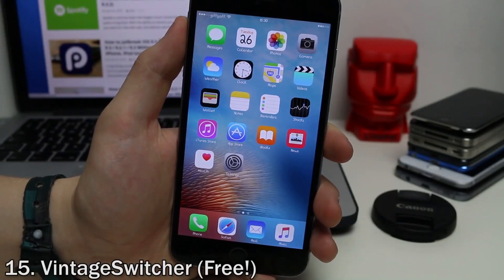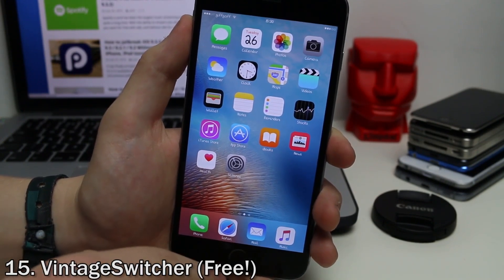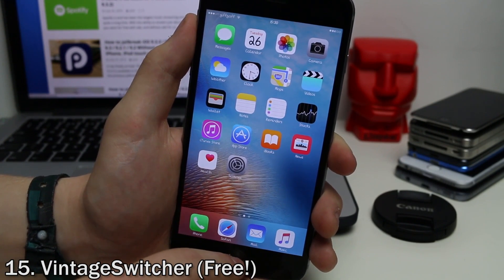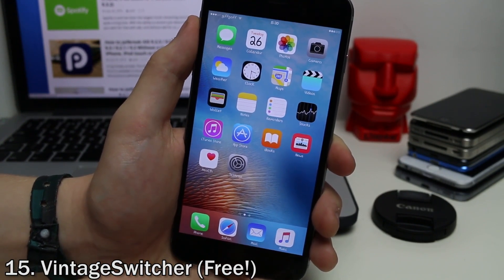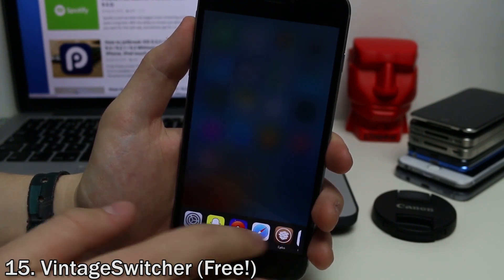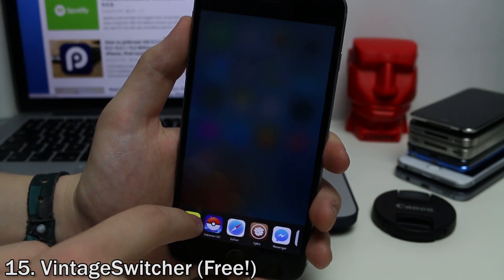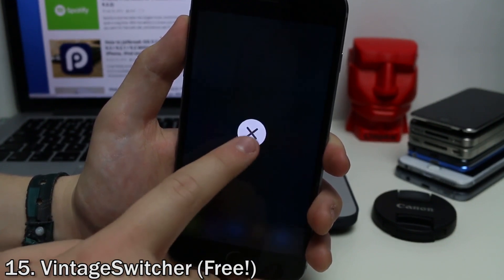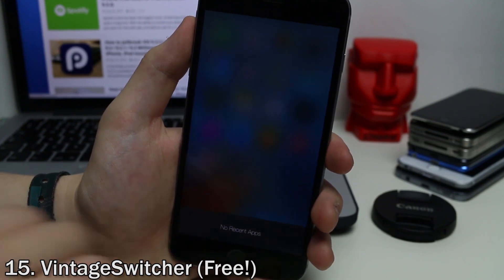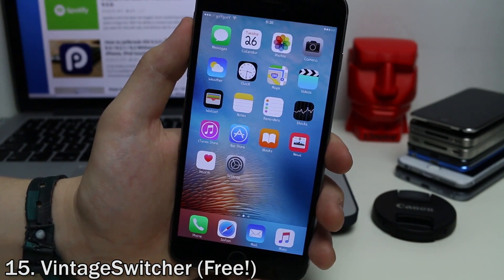If you're a fan of what the multitasking switcher looked like in iOS 5 and iOS 6, you'll like Vintage Switcher, which gives you a multitasking switcher very similar to what it was back then. Double tap the home button and you get all your app icons along the bottom. You can swipe through them, swipe up to close one, or tap and hold and tap clear all to close all of them. It's very simple and gives you that nostalgic feeling from the old iOS versions.